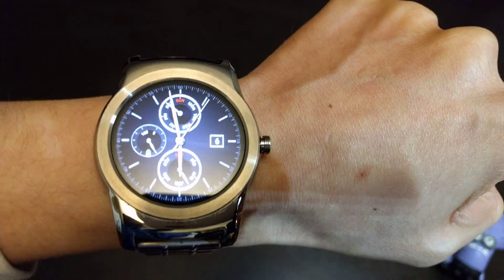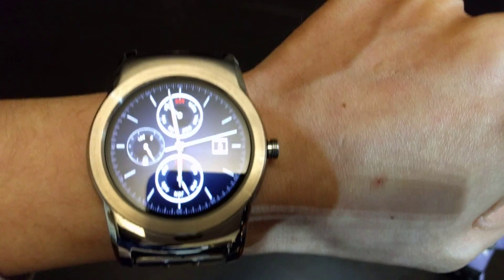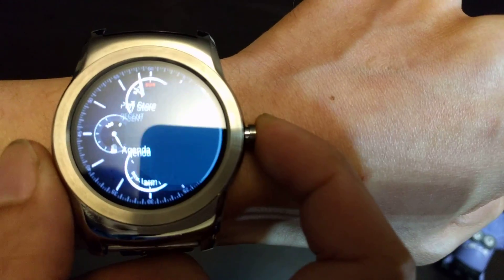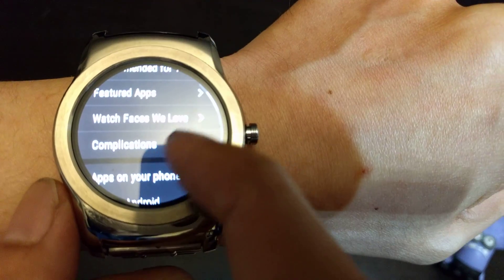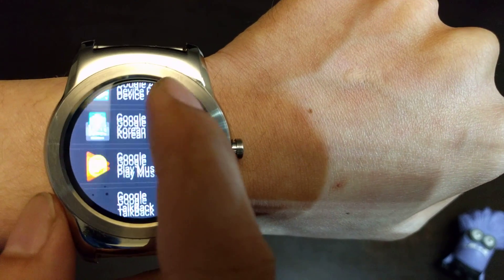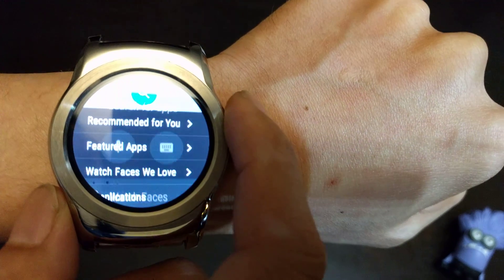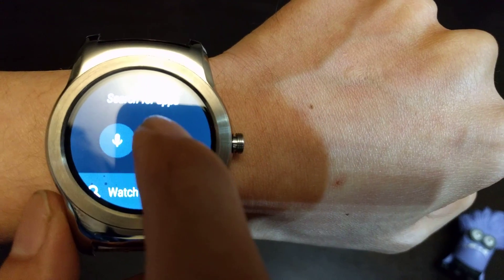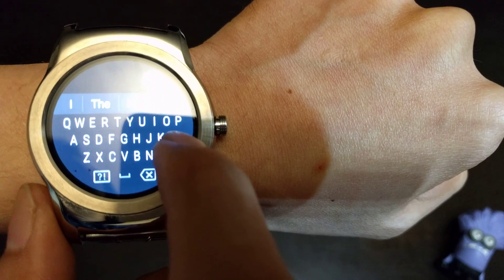Besides all those features, I also want to talk about the Marketplace. You press the crown once, go to the Play Store, and now you can download apps directly from the watch. You can also do searches — I could actually do a search on the keyboard and look for a video.